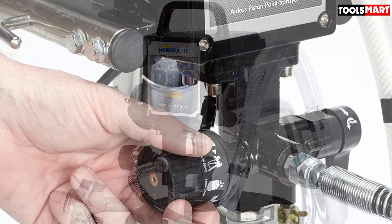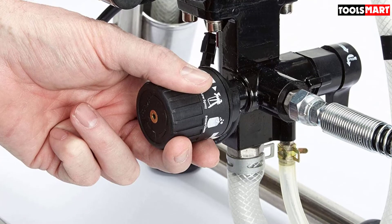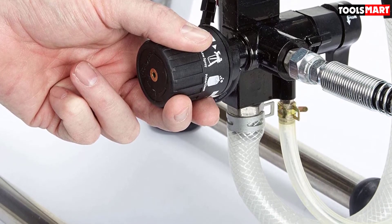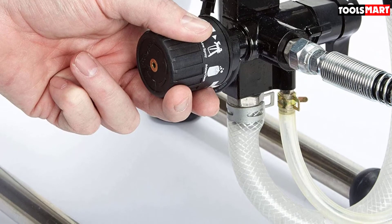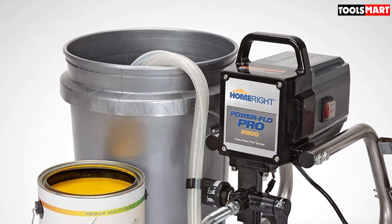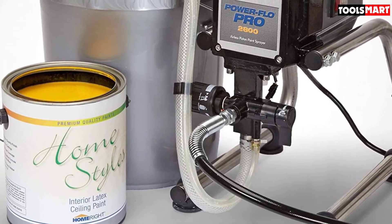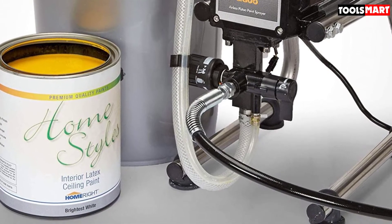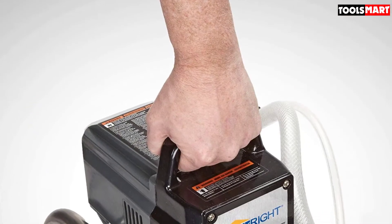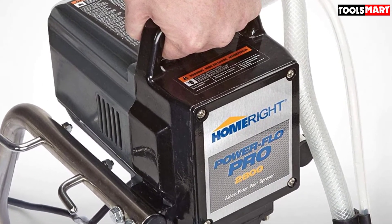Assembling the spray gun is easy — just read and follow the manual instructions. The spray gun comes with a reversible tip, very useful for clearing clogs, which are quite inevitable when using spray guns. Simply reverse the tip and spray through the other direction to clear a clog. Overall, the HomeRight Power Flow Pro is a great budget-friendly option for homeowners looking to make their painting projects a breeze.